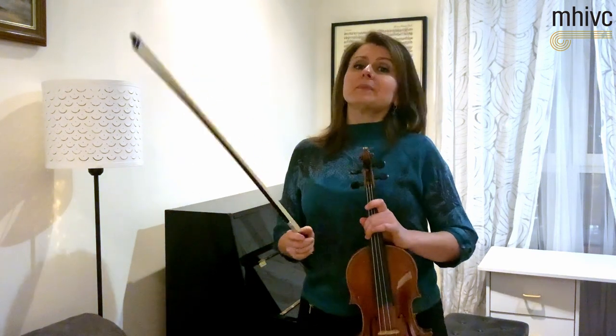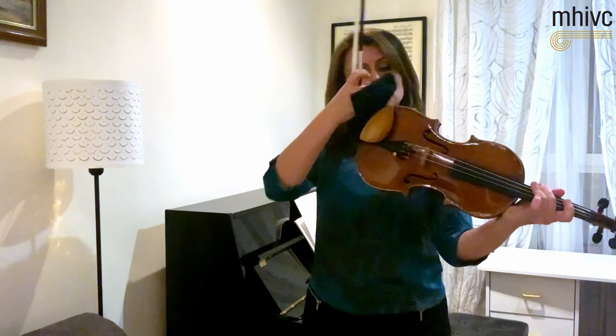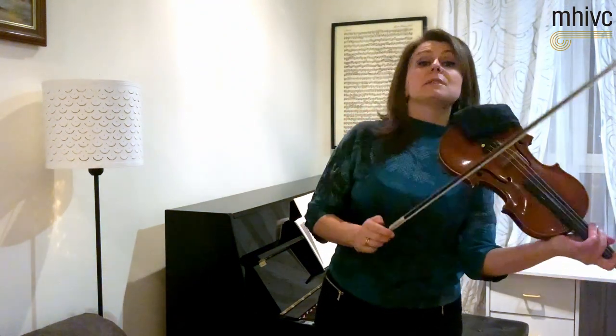I will play the beginning for you, just to show you how it starts.